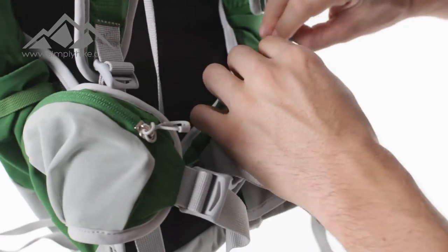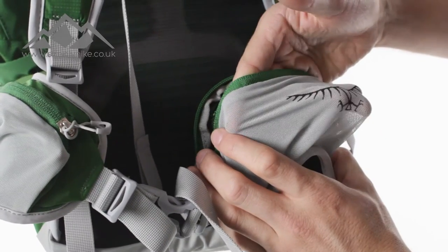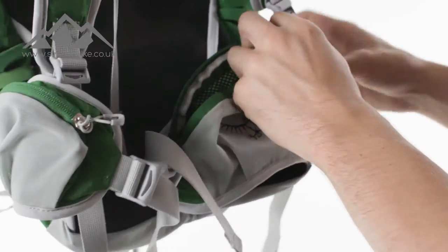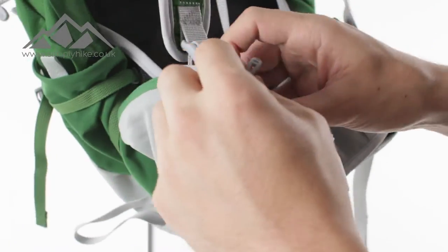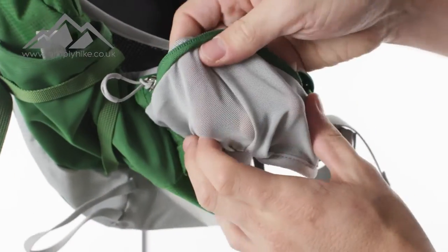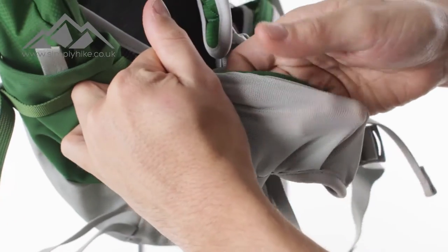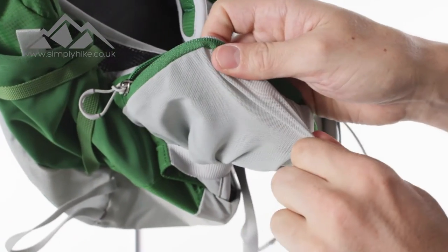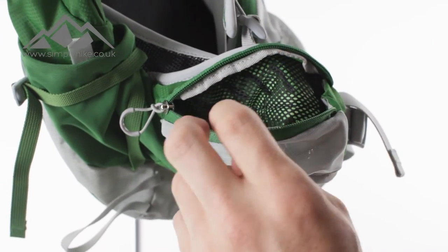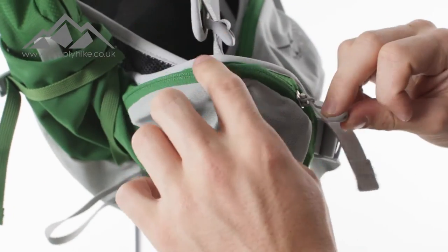The pockets on the hip belt have a nice wide entry with an elasticated mesh on the front. Even if you have your mobile phone, wallet, keys, or any awkward items, it doesn't matter if they poke out on the side — the pocket is naturally designed to stretch and mould around them. The zips are nice and wide and quick and easy to open and shut due to the glide system.